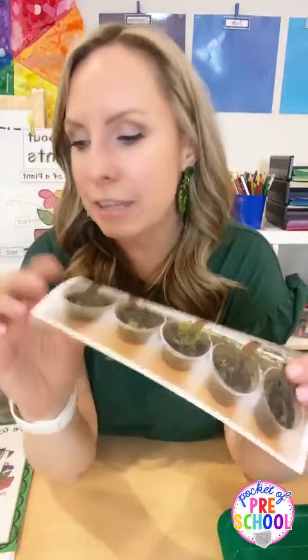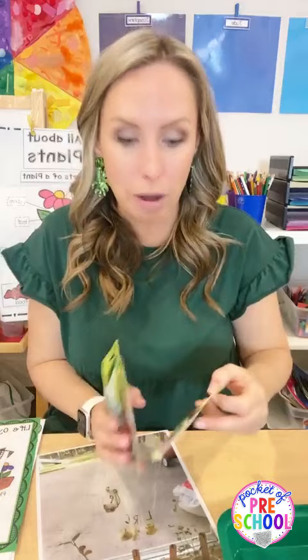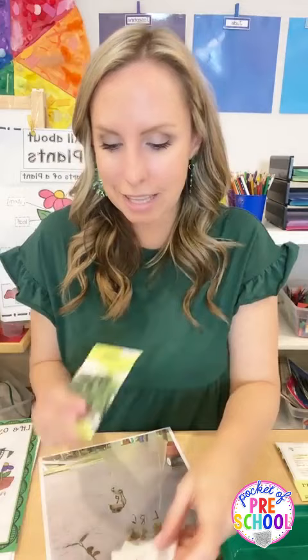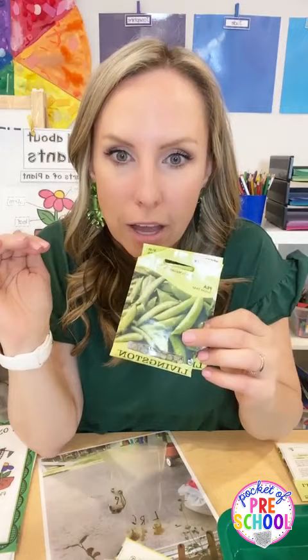I like to plant different kinds of seeds. My go-to seeds for the classroom, because they have a short germination time and sprout quickly, are radishes, carrots, lettuce, lima beans, spinach, and snap peas. Snap peas take a little longer, but they grow like a vine, so they're really fun to watch.